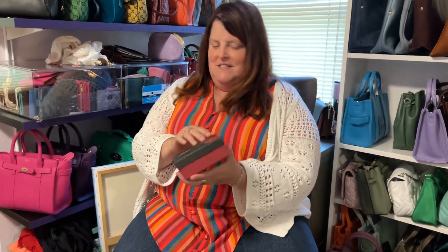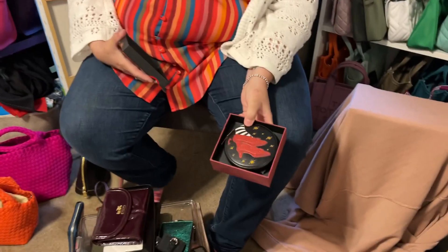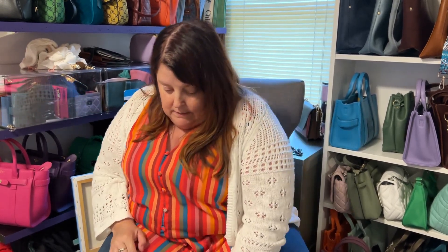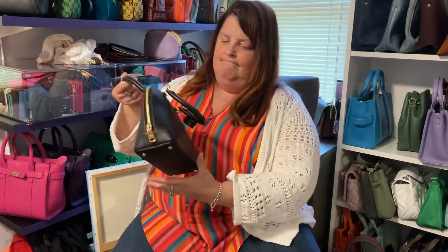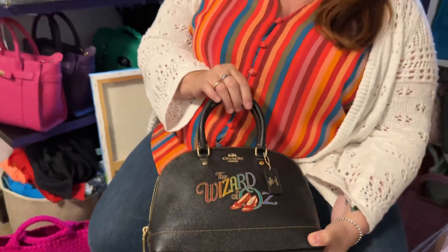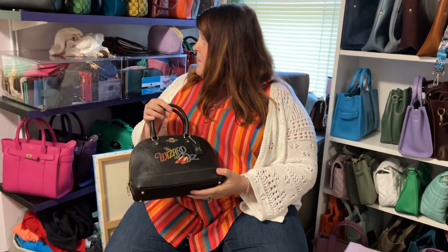Now, back to the Wizard of Oz. This is one of the other Wizard of Oz pieces I got from Coach — it is the ruby red slippers with the glitter. Then I went to the Coach store the day that they let out everything, and I bought what I could afford at the time. That was this card holder. And then I also bought the Wizard of Oz bag here. I know what this is called — is it a rogue? I got this from Coach, and I just absolutely adore this. This is going nowhere ever, because I love it.